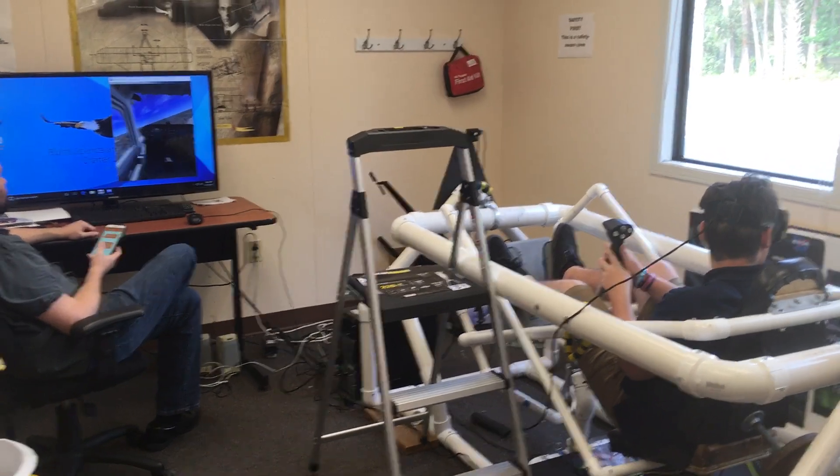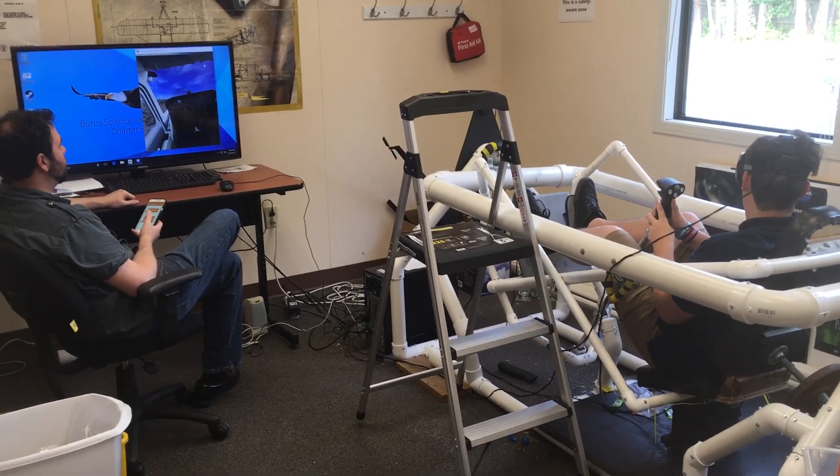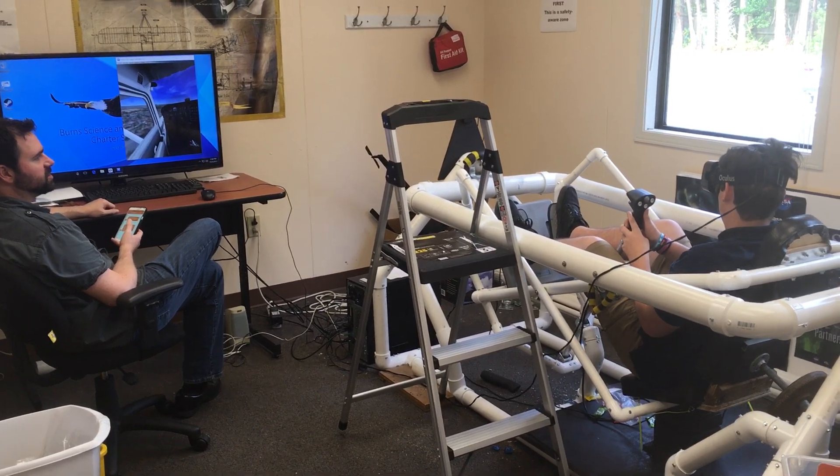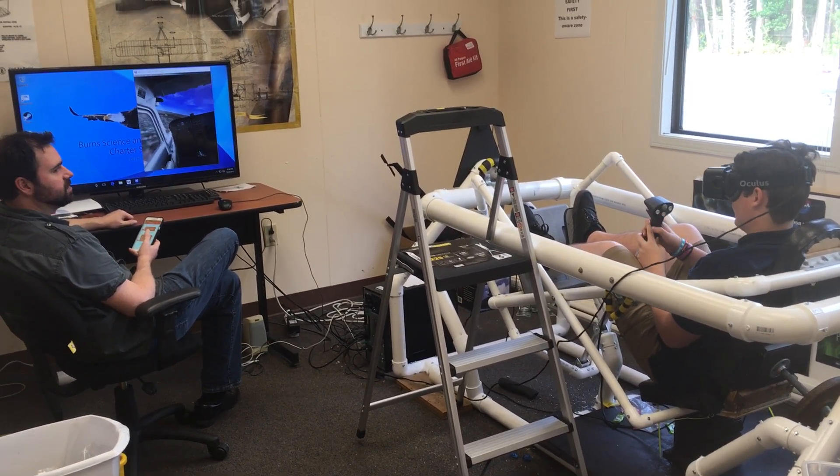Am I still going towards the city? You are. So you might have to reset your head orientation. Remember how you do that? Yep. So it'll be looking straight forward when you reset your head orientation. Okay. There you go.